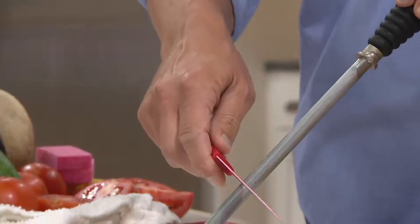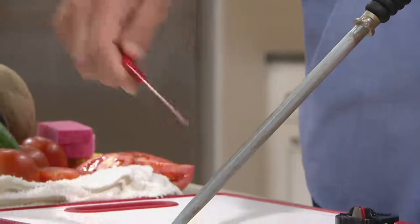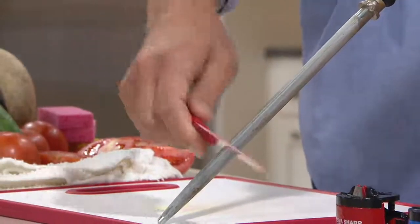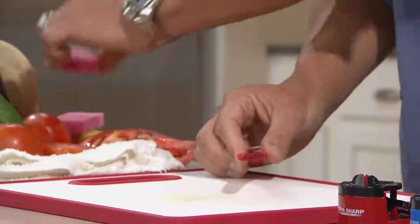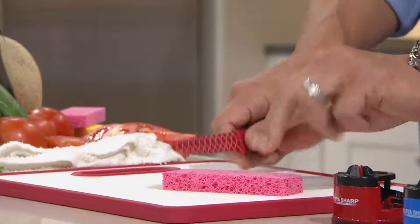So many people use a steel and wind up dulling their knives because they don't get the right angle. So we're going to intentionally dull this knife — I'm actually going to run it the wrong way. Look at this — I'm actually taking the edge off this knife. With about five swipes, this is a useless knife. So we're going to try to cut something to show you. How about a sponge?